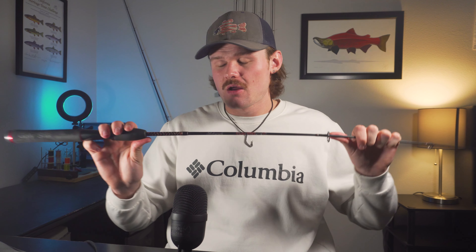There is the Ugly Stick Elite, which is a little bit higher than the GX2 in terms of models — maybe I'll make a video on that one day. That rod is a lot more sensitive, even for just that extra $20 bump. It's a big difference. It's still not great, but it's a big difference compared to the GX2s. They're both fantastic rods depending on what you need.